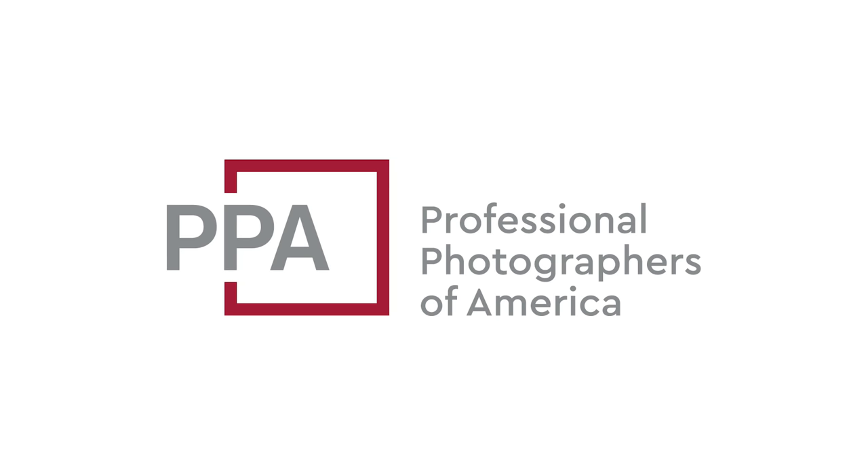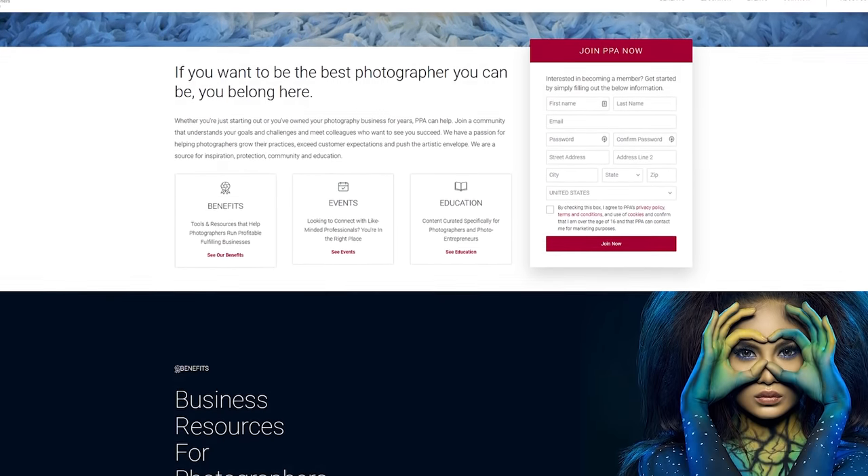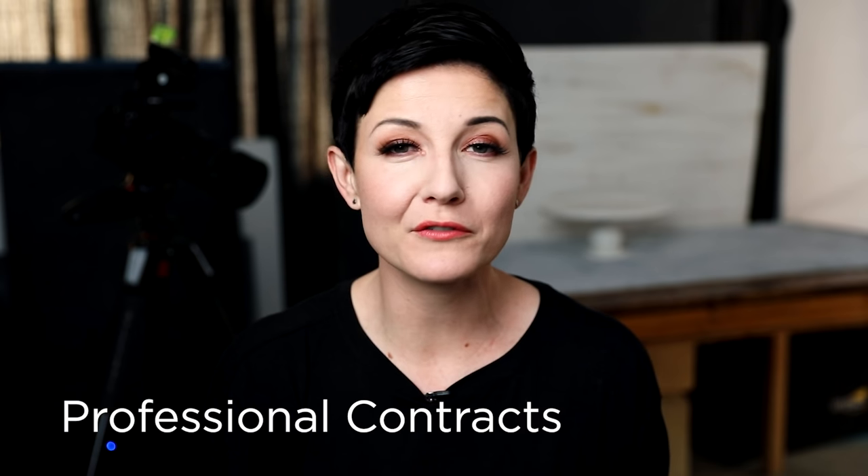Today's video is sponsored by the PPA, the Professional Photographers of America. I've been a member of the PPA for over two years now. I initially joined because along with your membership you automatically get $15,000 worth of gear coverage — photography gear is expensive, and if this is your business you want to make sure that stuff is insured. They also have a ton of other great benefits including data recovery services, which is absolutely vital if you're working for clients, and customizable contract templates, model releases — tons of resources any professional photographer is going to need.